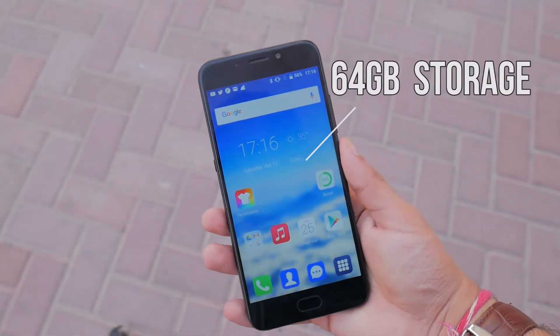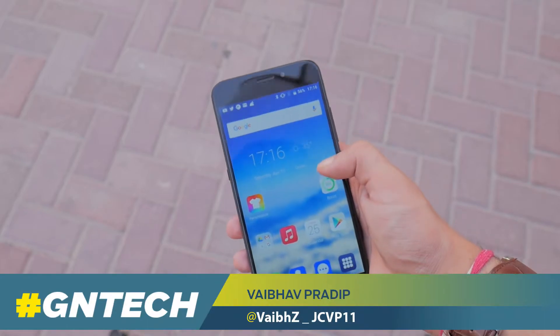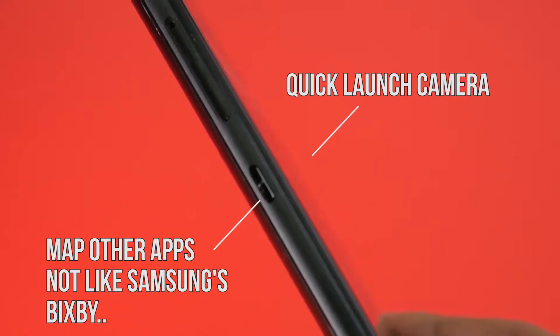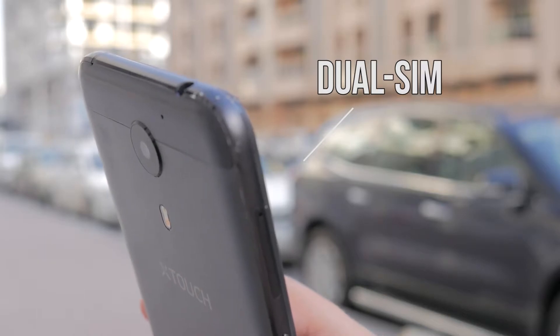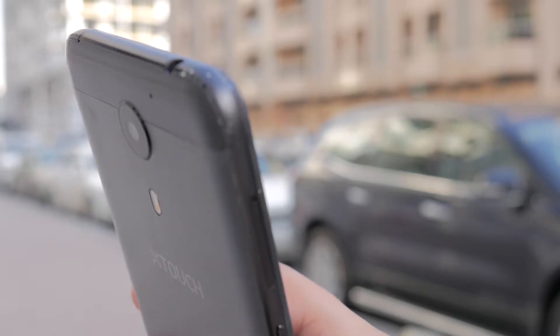Starting things off with design, I can say it's not a very inspired look and is bang on average, but when I picked it up for the very first time, I realized the phone has quite a bit of heft to it. This is largely due to the metal construction and the whole metal frame around the phone, which really adds to the premium feel of the device, and combining that with the matte black finish appeals to me personally.